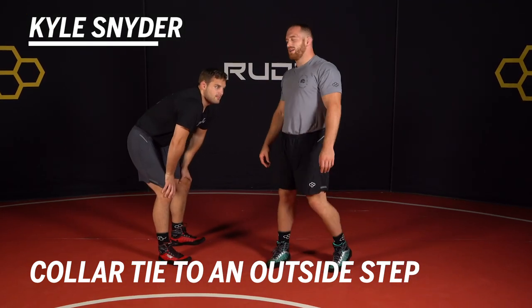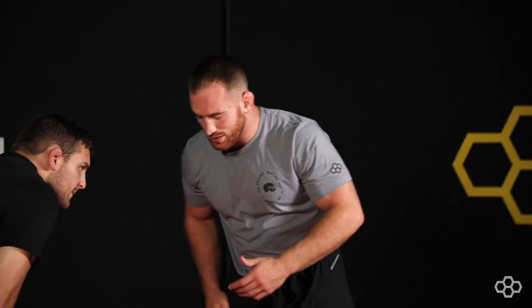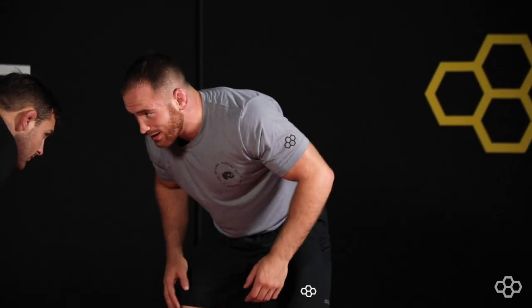Hey, I'm Kyle Snyder with Rudus Wrestling. We're going to be going over an outside step. You want to start in good position, athletic position.